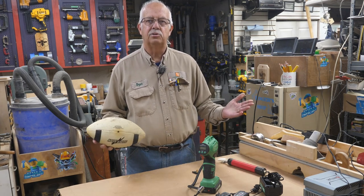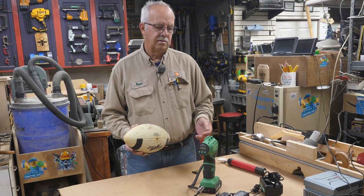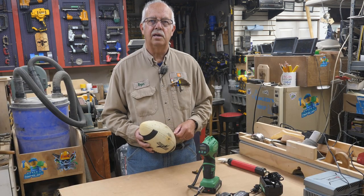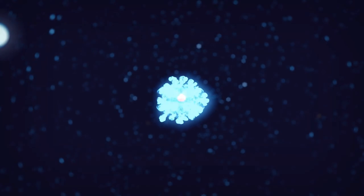When I find a neat tool that I think is a good value and might come in handy, I like to bring it to my viewers. I bought this myself. I'll put a link in the description if you'd like to get one. Otherwise, I'm Roger in the shop — thanks for watching, we'll see you in the next one.